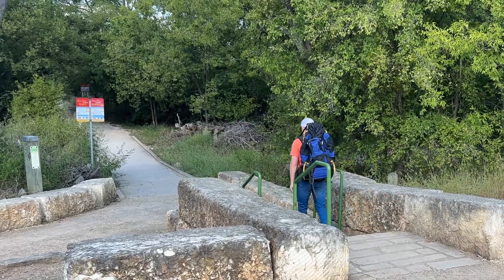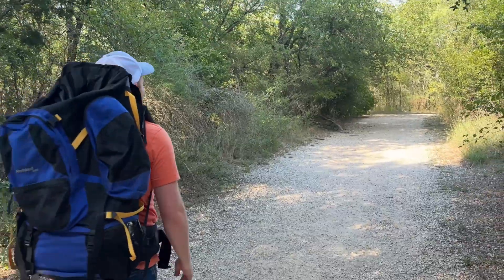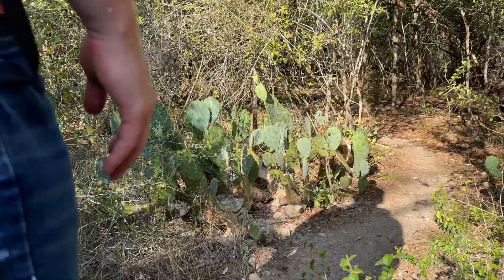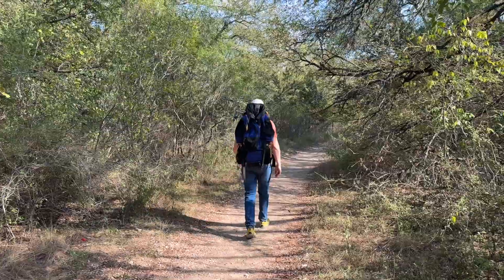Why warm up before hiking? It's important to warm up before a hike, like any activity — it allows you to enjoy it without thinking about your body and helps you prevent injury along the trail. Especially as you go through a longer hike or up a steeper incline, you want to make sure your body is ready to go so you can enjoy the nature.